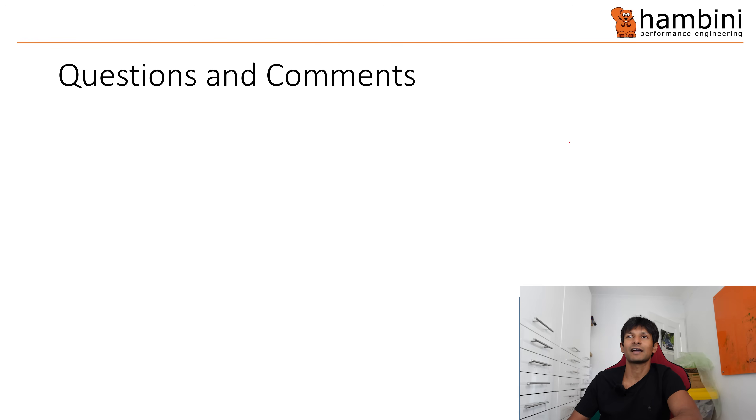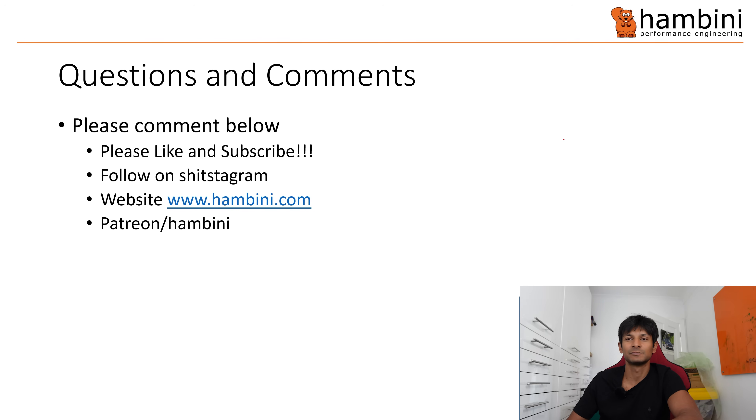Questions, comments — please comment below, like and subscribe. Remember to follow me on Instagram and on Facebook. The website is hambini.com and remember to support me on Patreon. That is the end of the show — if you did enjoy it, smash that like button.